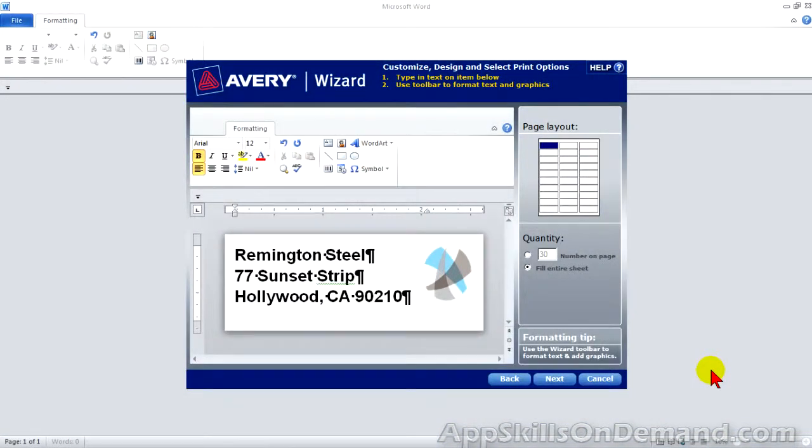Remember the blue label in Avery Wizard under Page Layout — the blue label indicates where printing starts. To print fewer than 30 labels, click under Quantity, Number on Page. Now I can move the starting position. If I click here, 27 labels are printed; here, 26 labels.